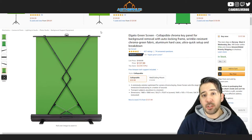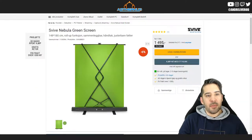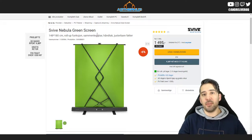One thing the streamers I talked to said about the Elgato green screen is that it's a little bit small — not wide enough. The height isn't a problem, so with this being at half the price I bought two of them to ensure it was wide enough.